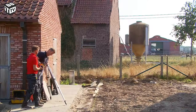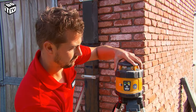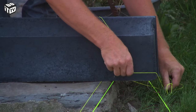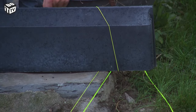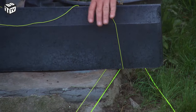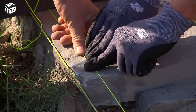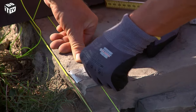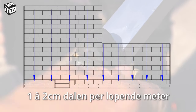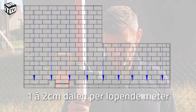We have not yet taken into account the correct drainage when setting out. This should approximately be about 1 to 2 centimeters per meter. To accurately set the height, we use a laser meter. Those who don't have this can also work with a feeler gauge or rent one. Our reference is the hiking trail — we place a rope here a few centimeters inward to neatly align with our tiles and curb stones. Using the construction laser, we determine a reference point and calculate the needed centimeters of drainage, transferring that to the opposite terrace corner.